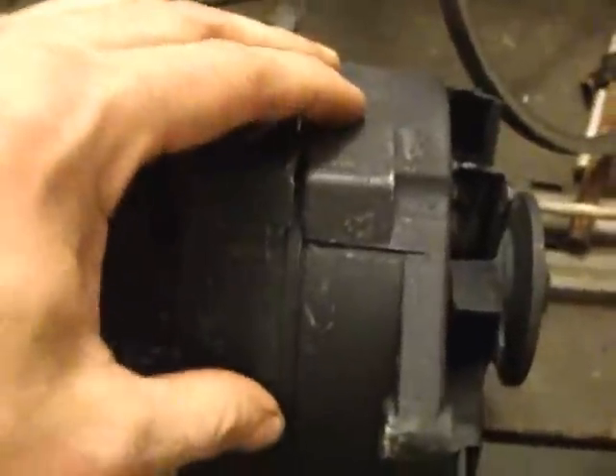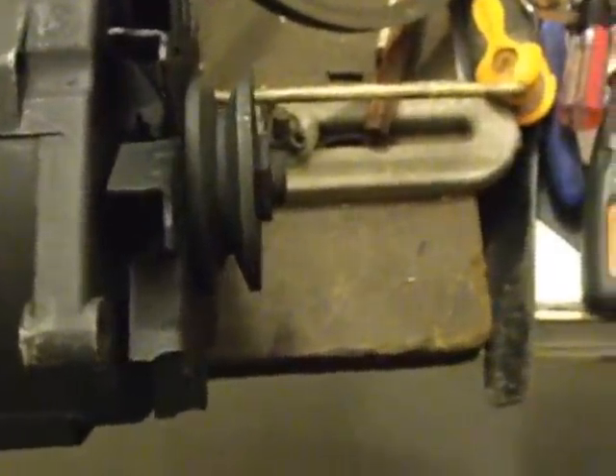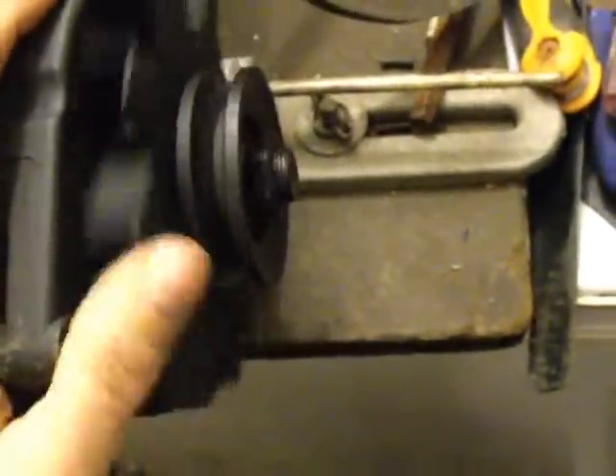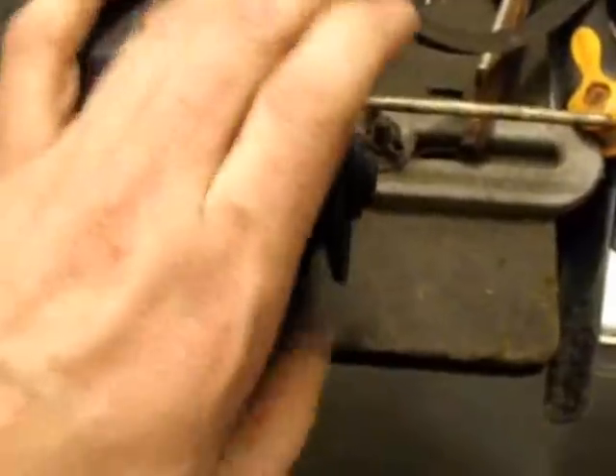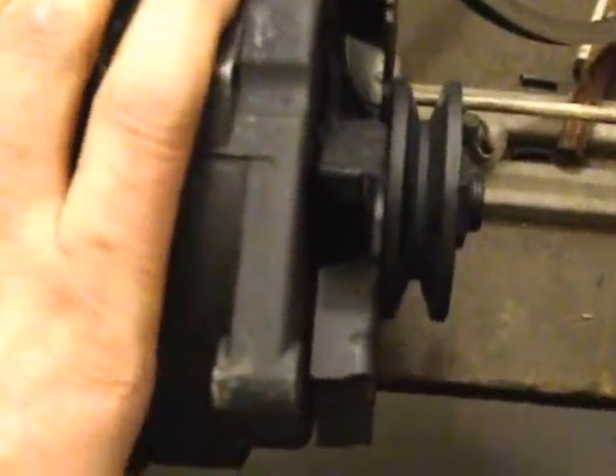I'm going to tear this alternator down and show you what's special about it. I know you're thinking a thousand RPMs — that's about thirty-five mile an hour wind speeds with one of Missouri Wind & Solar's hub and blade assemblies. But you could do a gear reduction and save yourself a whole lot of money by using this.